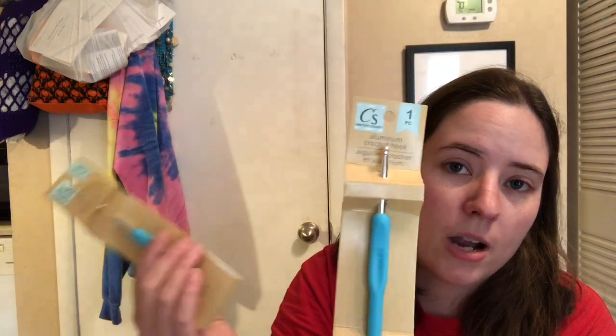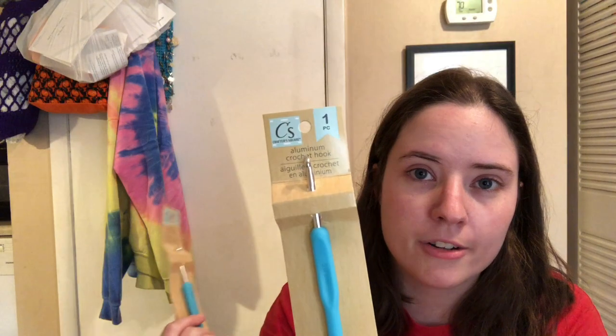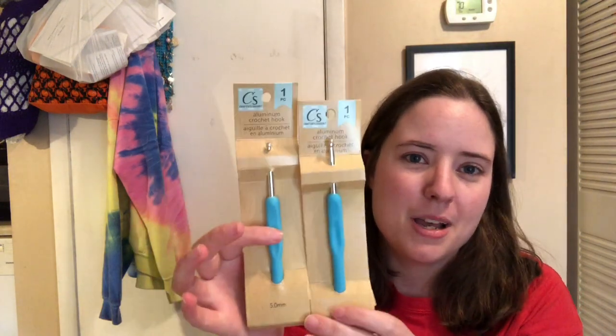I also grabbed two of the crochet hooks. They only had size 5 millimeter, which is an H hook. They also had some knitting needles. So I grabbed two of the 5 millimeter hooks because I wanted to try one, and then the other one's going to be a giveaway to go with that cotton yarn. I just wanted to try it out to see if it was pretty good.